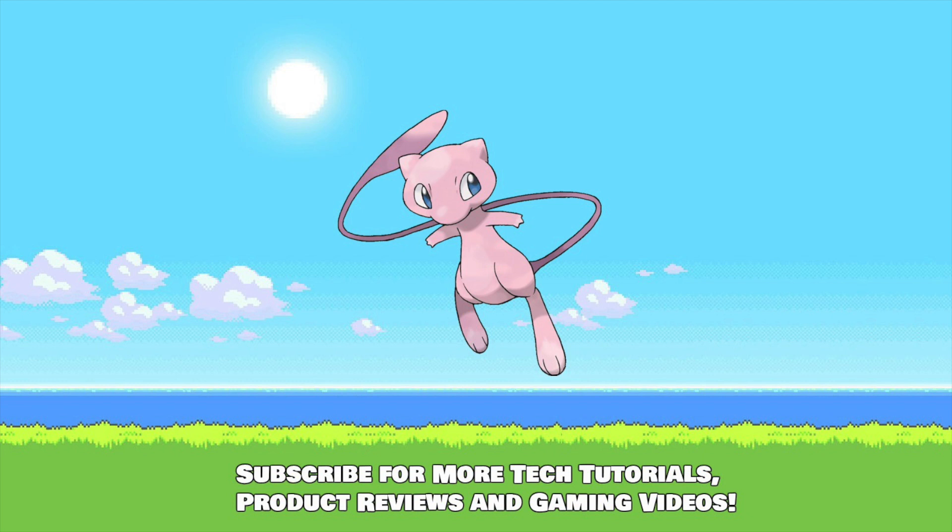So if you enjoyed this video leave me a like. Consider becoming a subscriber for more content like this. Thank you for watching — peace out! Cheers!